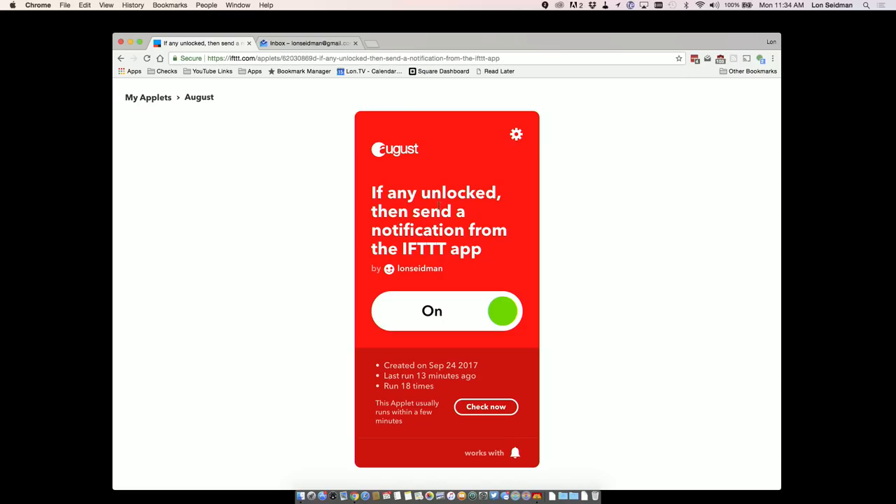I also have IFTTT set up to just send me a standalone notification. It's simple, but it gets around having to pay for notifications if August decides to charge for them in the future. So anytime the door is unlocked, IFTTT's app will send me a notification — not through the August app, but it also shows up on my watch.